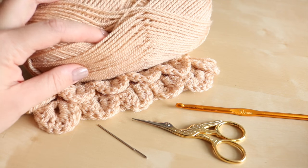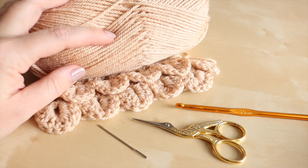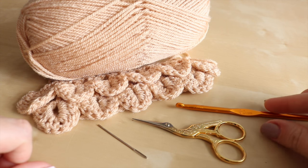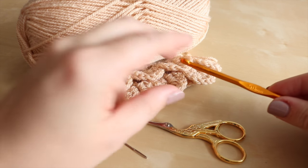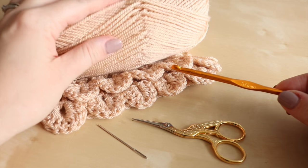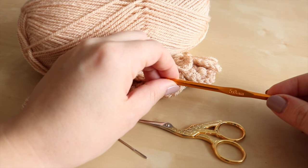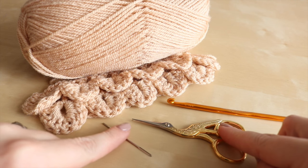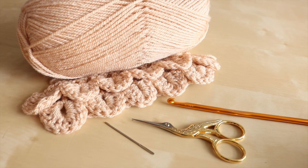For this tutorial you'll need your selected yarn. This is Stylecraft Special DK and I'm using the colour Stone. You will need a crochet hook — this will depend on what your yarn suggests, but I'm going to use a 5mm. You will also need a darning needle and a pair of scissors to snip off your ends.